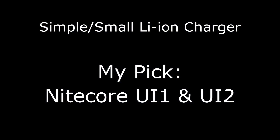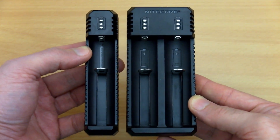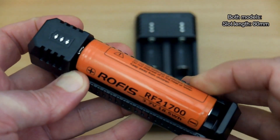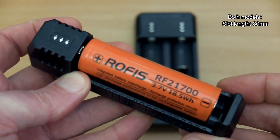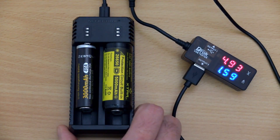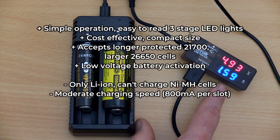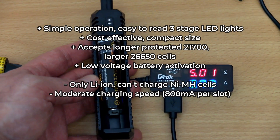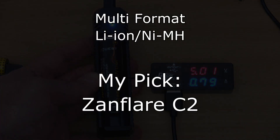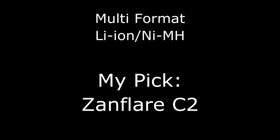If you're looking for a small, compact, and very simple lithium-ion battery charger, the Nitecore UI1 and UI2 are quite a good choice. Both of these chargers will accept longer 20700 and 21700 batteries, the protected types. They are very simple to use with a three-stage LED indicator and also have battery activation. There aren't too many drawbacks, although the charging speed isn't that fast.